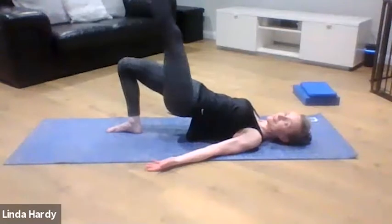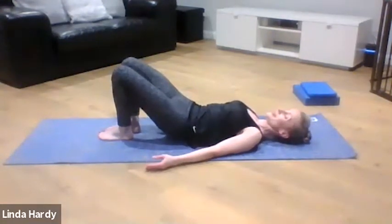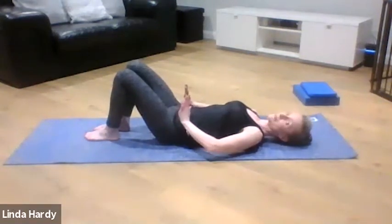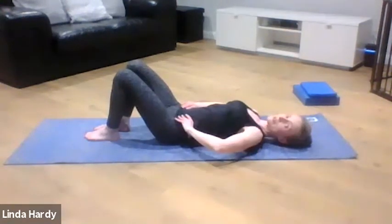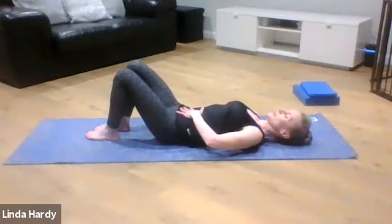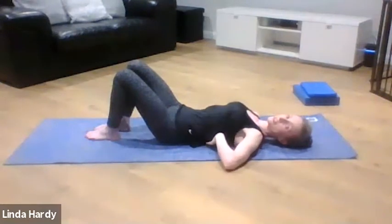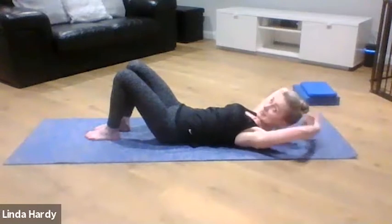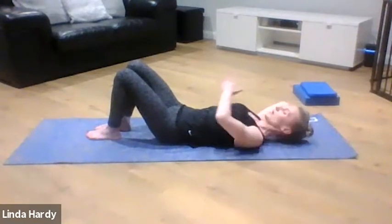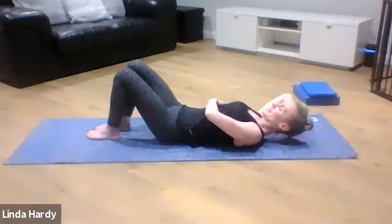We'll do one more, then fold that leg back in and come down the same way — rolling down from the top of your spine, piece by piece until you're lying on your back. Walk your feet a little bit further away, making sure hips, knees, and ankles are in line. Your pelvis wants to be in what we call a neutral position — a slight little gap underneath your back. Don't force your back down into the mat, just keep it in a natural resting position. Your ribcage is just gently contacting the mat, and we're going to take our hands and place them behind our head.